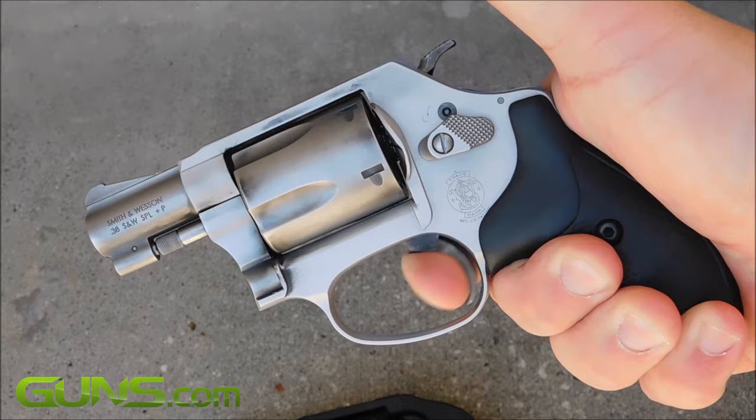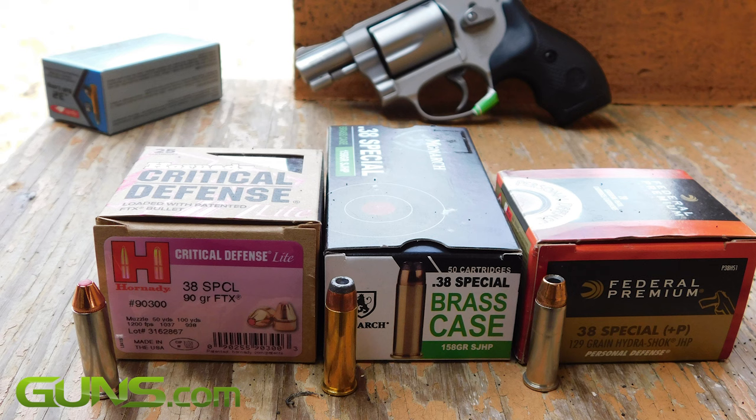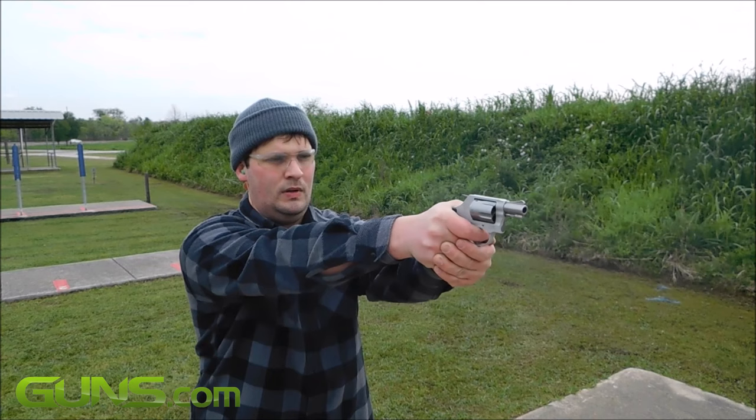To read the full review about the M637, where I go into much more detail about the gun, ammo, accuracy, and a few of its quirks, please read the full review on Guns.com. There's a link directly below this video if you're not already on the page. And don't forget to subscribe to the Guns.com YouTube channel to enjoy many more fun and informative videos such as this.